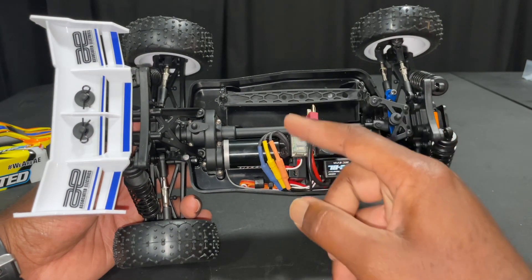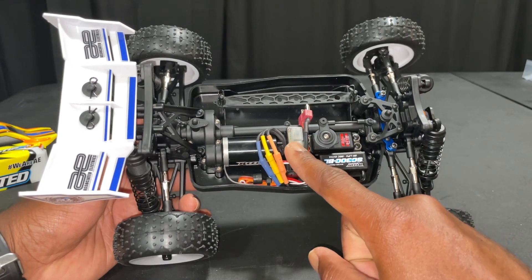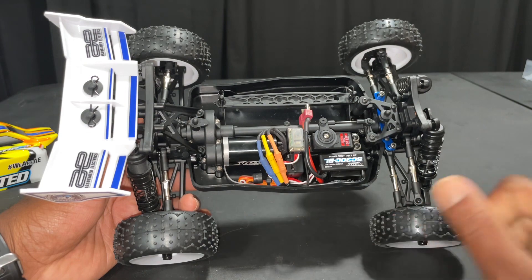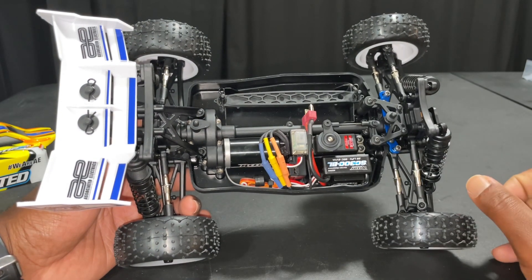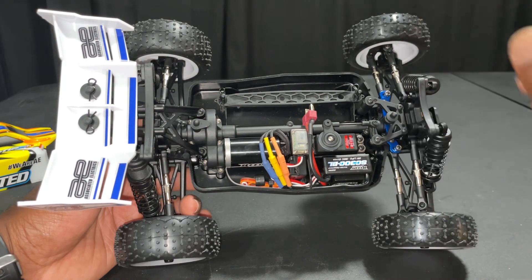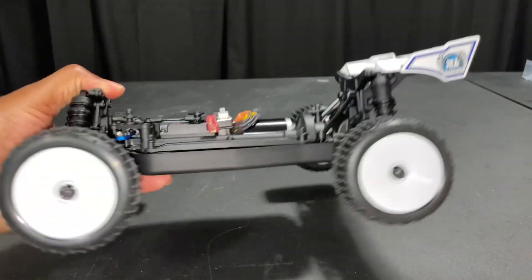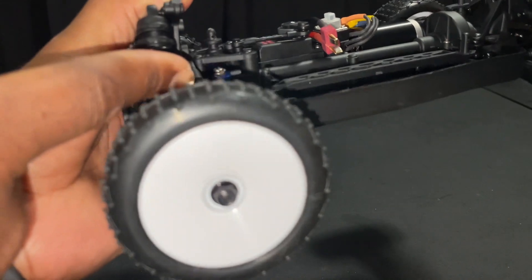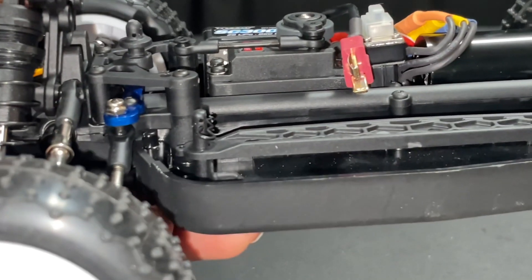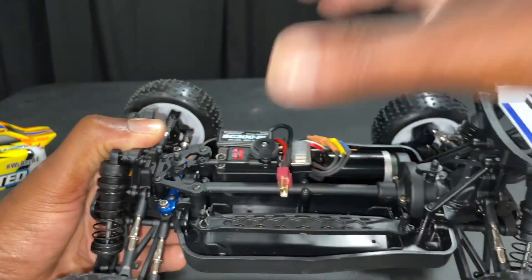Comes with T-plug connectors. Got your servo here. The receiver is actually underneath the on-and-off switch. You've got a sealed-up center driveshaft, sealed diffs as well. You have your battery tray here, which is also adjustable — you have two positions to put the body pin in, to raise it higher or lower. They also give you an option for a battery strap. Got a nice little bracing back here. Plastic tub chassis.